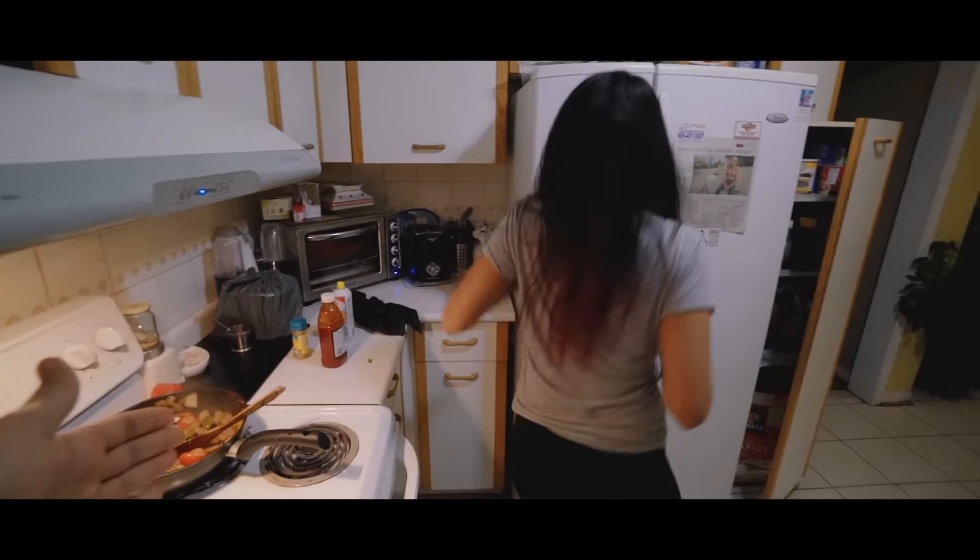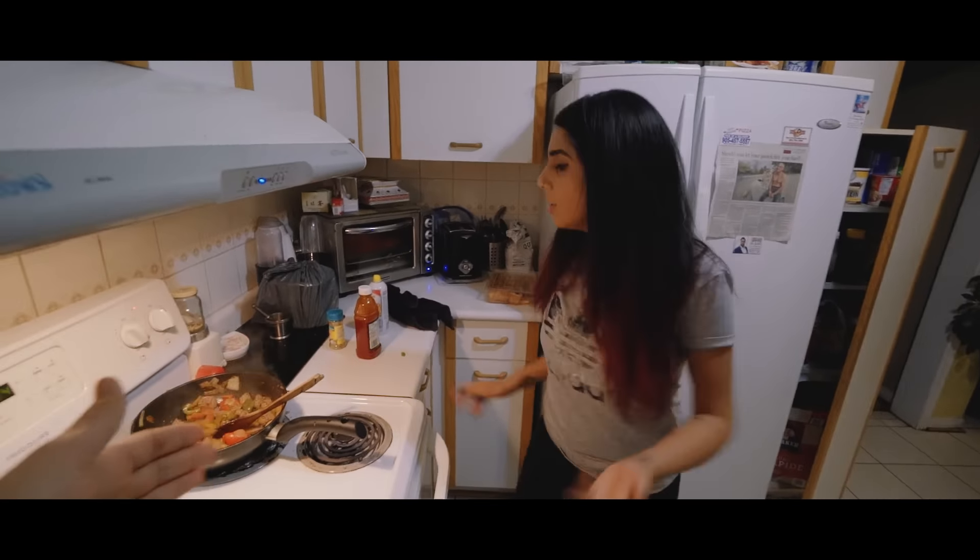Is that the cook and stir right there? This is the cook and stir. You gotta do the spin. Okay, you gotta do the stir. Then you gotta do the spin. Then you gotta do the stir.